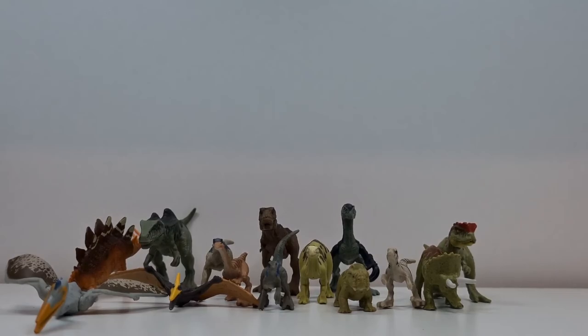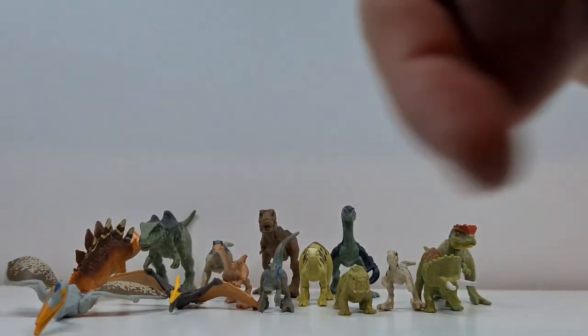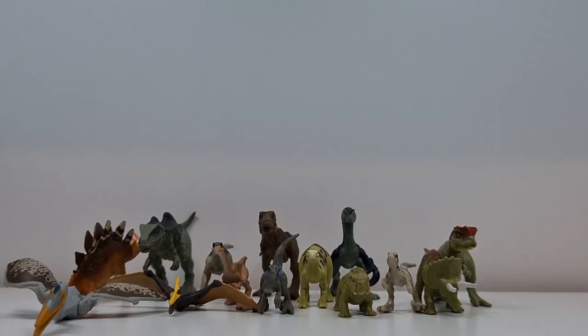Wie gesagt, ich hoffe euch hat dieses Video gefallen. Freut euch auf Repaints in der Zukunft. Ich bin der Chris Vanfield, ich bedanke mich fürs Zuschauen. Und wenn ihr meine Jurassic World Mattel Sammlung sehen wollt, werde ich den Link noch mit reinhauen. Dann könnt ihr euch mal auch meine aktuelle Jurassic World Mattel Figuren-Sammlung sehen. Ich bedanke mich bei euch fürs Zuschauen. Bis zum nächsten Mal – ciao, ciao!